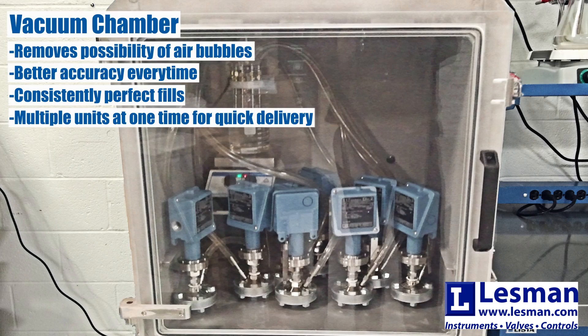While the beaker method is still a great option for filling seals, it can be difficult to get right. Even one tiny air bubble in the assembly during filling can create inaccuracies. That's where the vacuum chamber comes in, making sure your chemical and remote seal assemblies are air-free, making them more accurate every time.